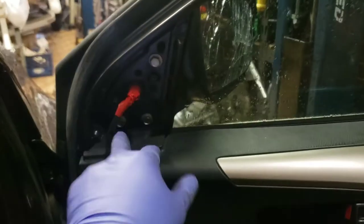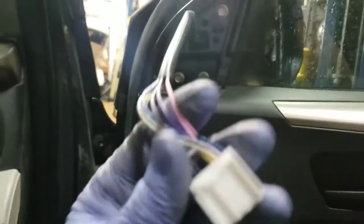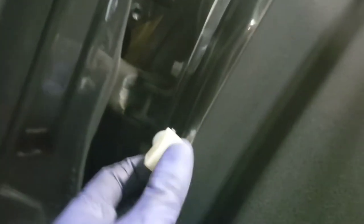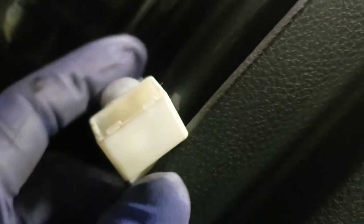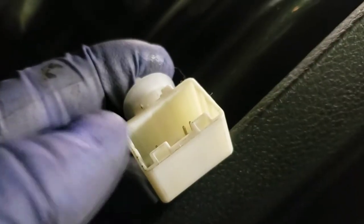Remove your three 10mm bolts and you can change the mirror. The new mirror is on — here's the harness. I just unclipped it from the door panel, and we just have to push that back into place once we get it plugged in.